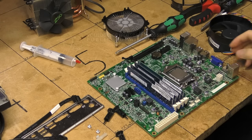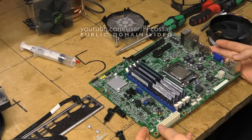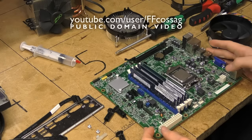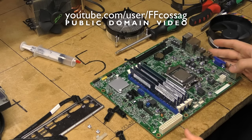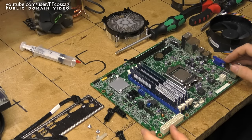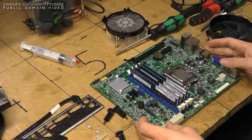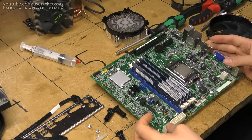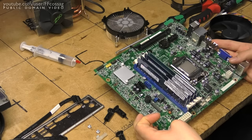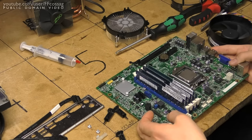This is an Acer branded LGA1155 motherboard which I got for really cheap money, bundled with a processor and some RAM. I pretty much only got it to rip the CPU out and put it in my editing machine, since it actually came with an i7. However, that leaves me with my old i5 2500K to spare, and I figured we'd just take this thing and turn it into a bit of a Frankenstein machine.